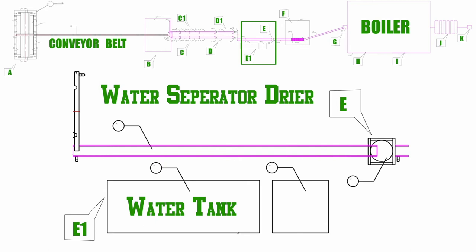This separated water is processed and converted into CNG gas, which is a totally different process.